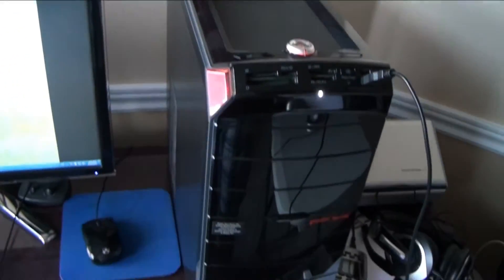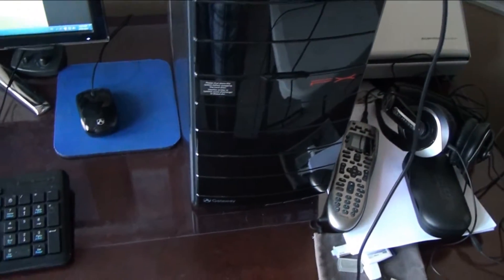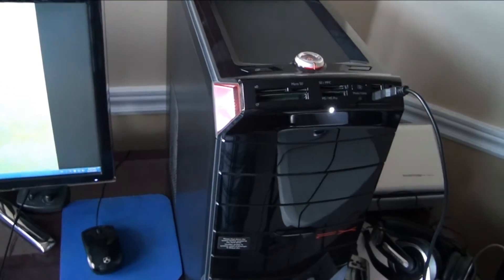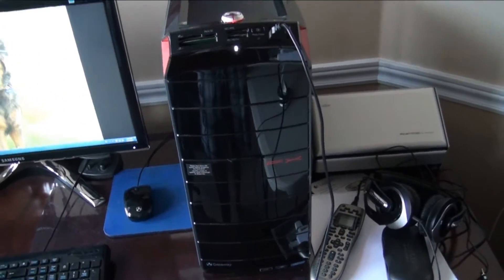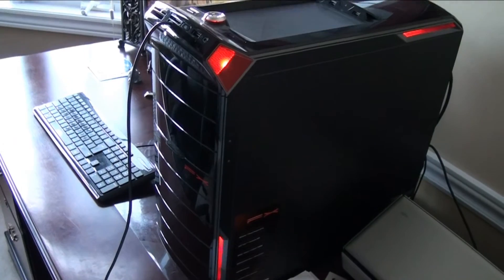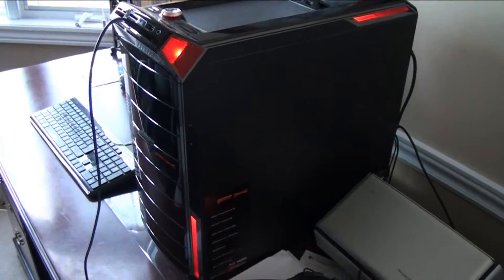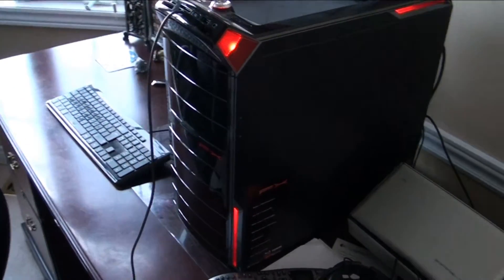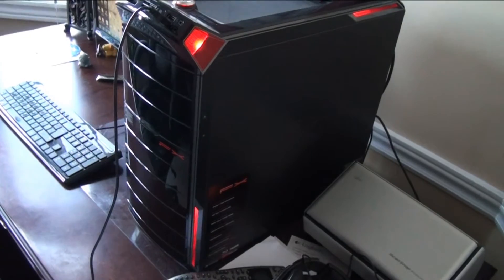So this is called the Gateway FX. It's running Windows 7 Home Premium 64-bit. The CPU is an Intel Core i7-2600 processor. It's also got 16 gigabytes of DDR3 RAM. The storage is a solid-state drive plus a two-terabyte hard drive. And the optical drive is a Blu-ray super multi-combo drive.